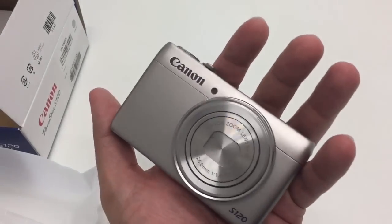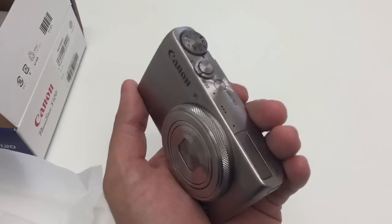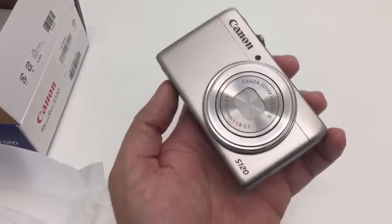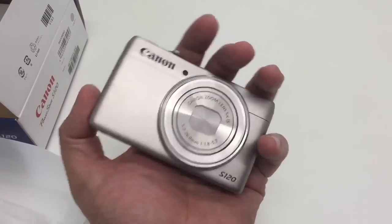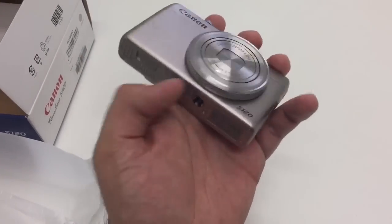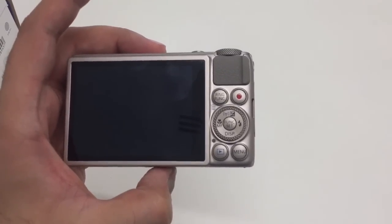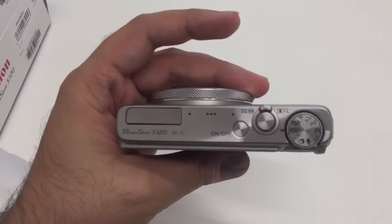When I took this out the first time, it doesn't show so well on camera, but this actually had a hint of gold to it. I thought it was a limited edition silvery-gold version, but it's actually supposed to be silver. You get the camera itself — really nice, really compact, quite light as well.